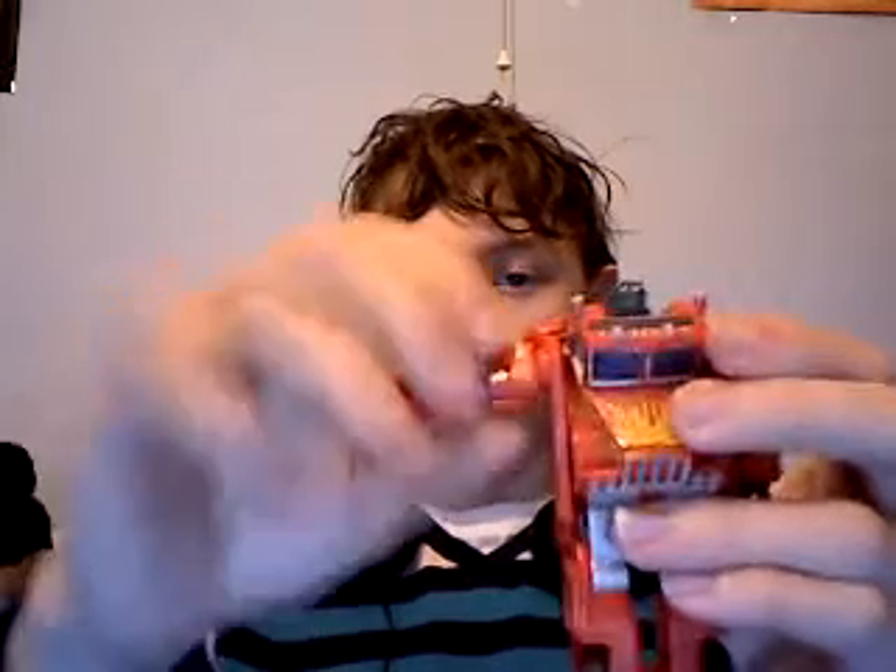Articulation-wise, he does have articulation in the shoulder courtesy of a pin joint. The arm can also go out at the shoulder via a pin joint, and the arm from the elbow downward is on a ball joint. Because of the crappy quality, it only allows you to rotate the lower part of the arm 360 degrees — and it feels as if it's about to break.